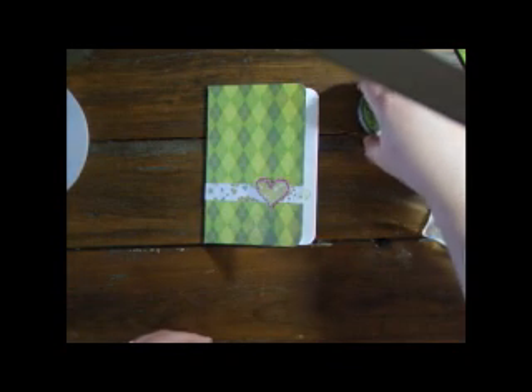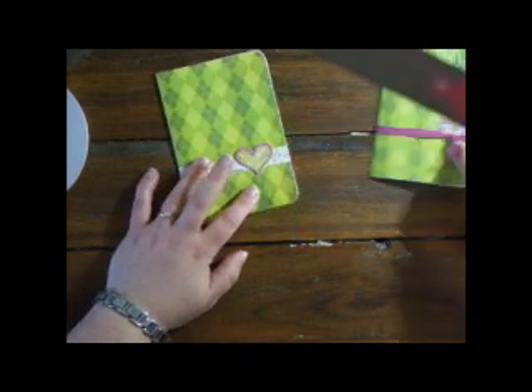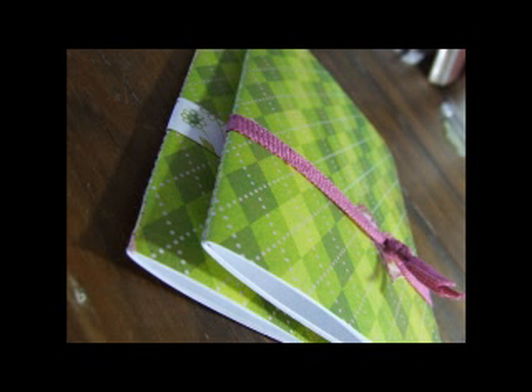And there we are — done! There are lots and lots of ways to decorate these books; I've used a bit of ribbon on this one. Hope you're inspired to have a go, and thanks for watching!